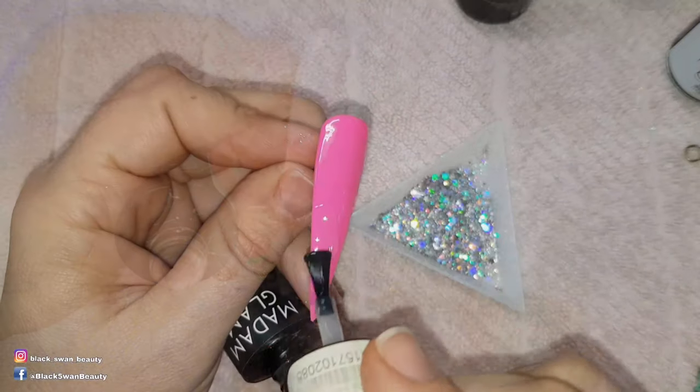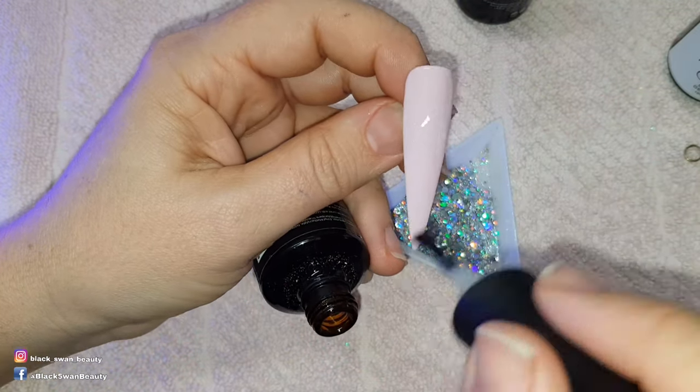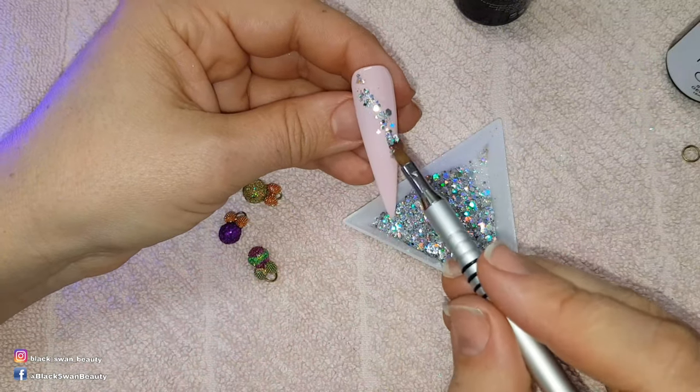For the bright pink nails I use matte top coat, and for this soft pink colour I use no wipe top coat. Then I'm using Broken Dreams by Glitter Heaven Australia to scatter this glitter around the nail.